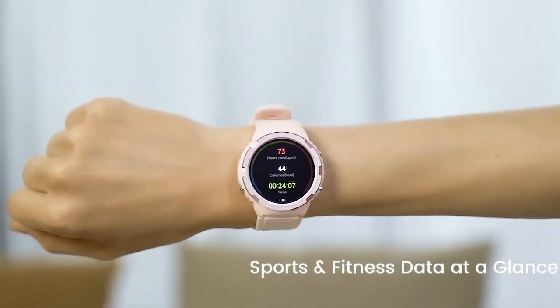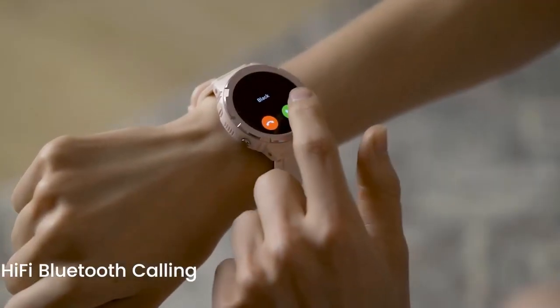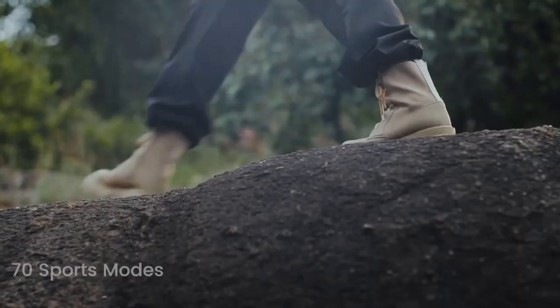Hi viewers, today we are going to show you a best Cospit Tank S1 Smartwatch video. If you are a technology lover, then this video is for you.